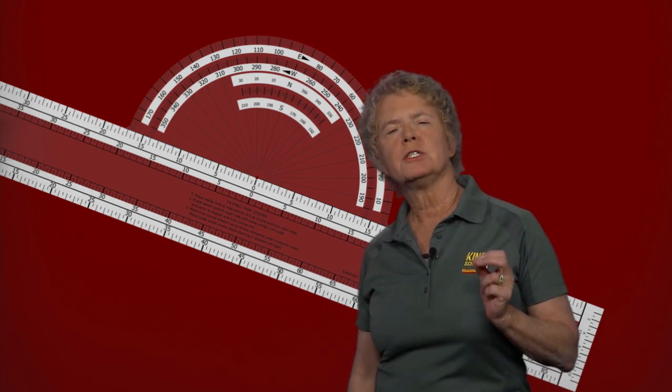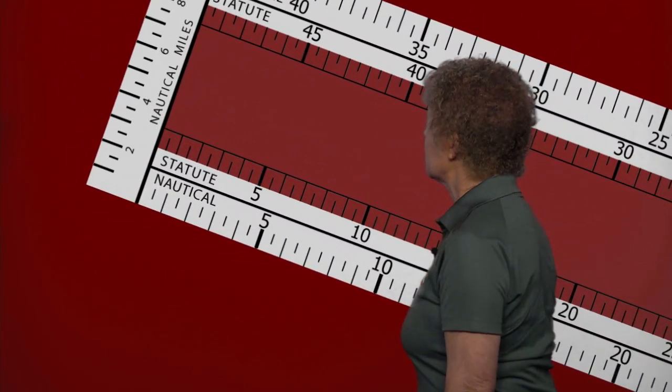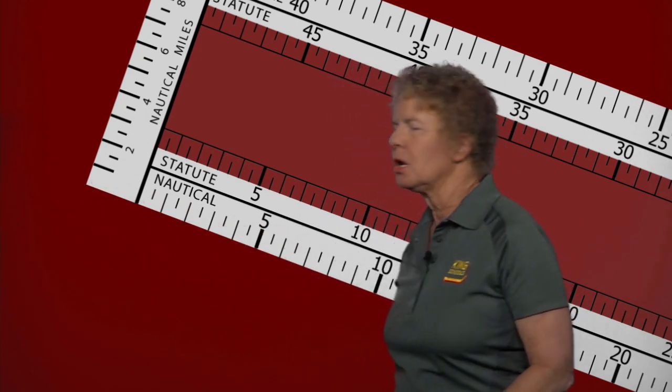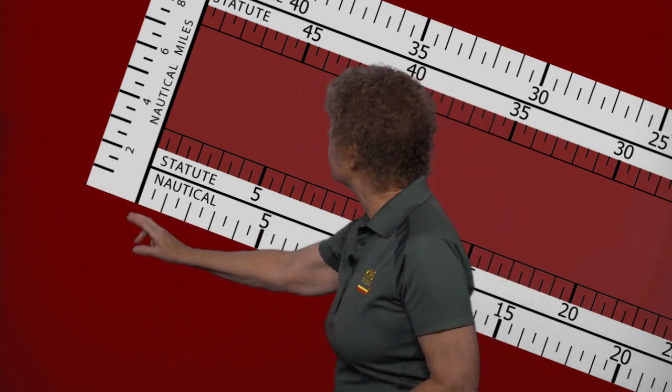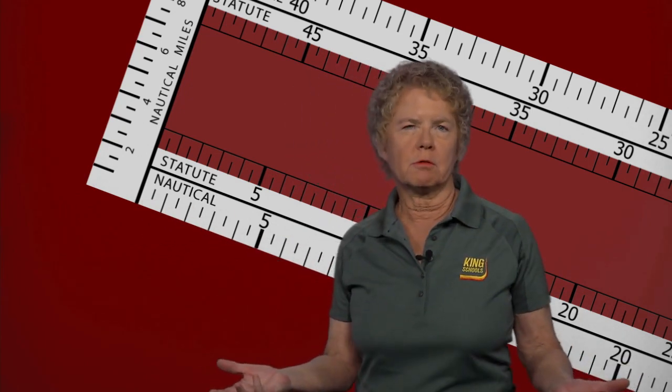The second potential mistake or trap when using the plotter is that the zero point is not at the end. Take a look at the end of the plotter — notice that the zero point is not at the physical end of the plotter. When you're used to using rulers and yardsticks where zero is always at the end, that can be confusing. If you measure from airport to airport starting at the physical end rather than the zero point, you're obviously going to get a wrong distance.